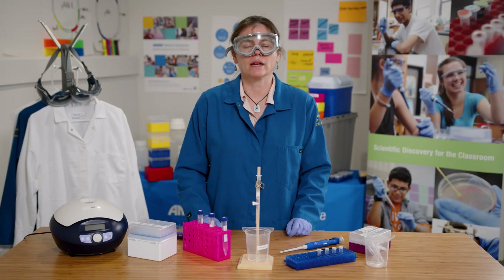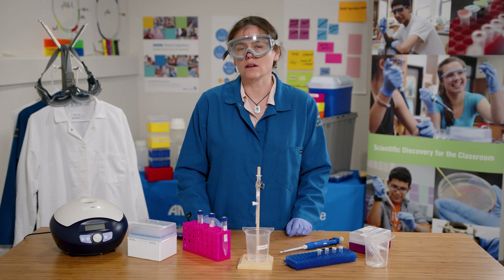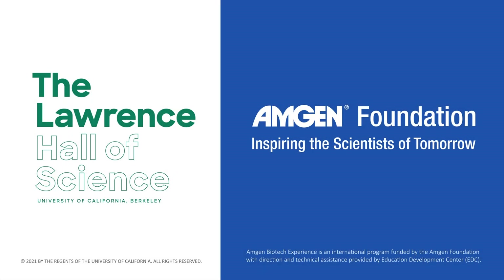Now I can compare my original culture to my purified protein. I can also use a blue light to see how much it fluoresces, which is a general indication of how pure the protein is. Let's take a look.